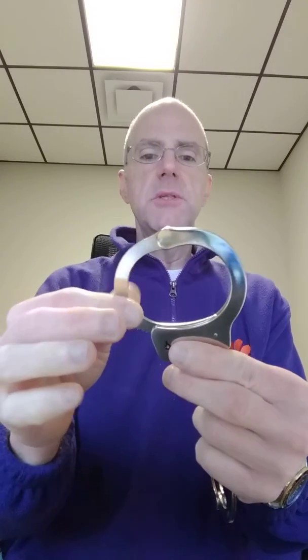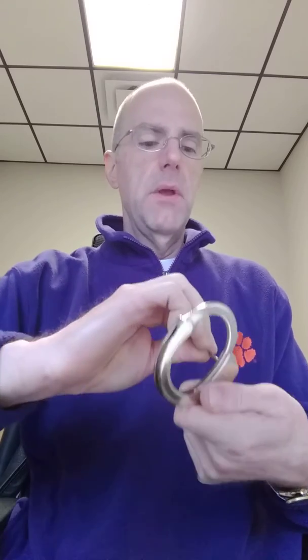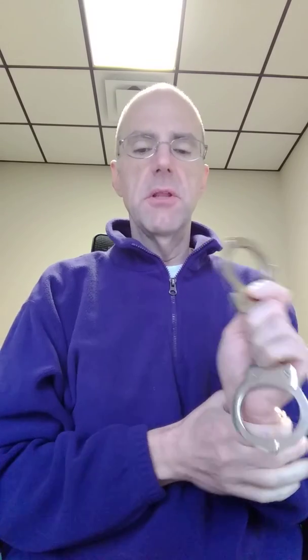This is so that once you put the handcuffs on the individual behind their backs, when you put them in the squad car and they lean back against the cuffs, it doesn't continue to tighten up. Without double locking, if the person sat back against the handcuffs, it would just continue to close and get tighter and tighter on the wrist. Obviously that can cut off the circulation, potentially fracture the wrist, and it can just leave you with all kinds of liability issues.